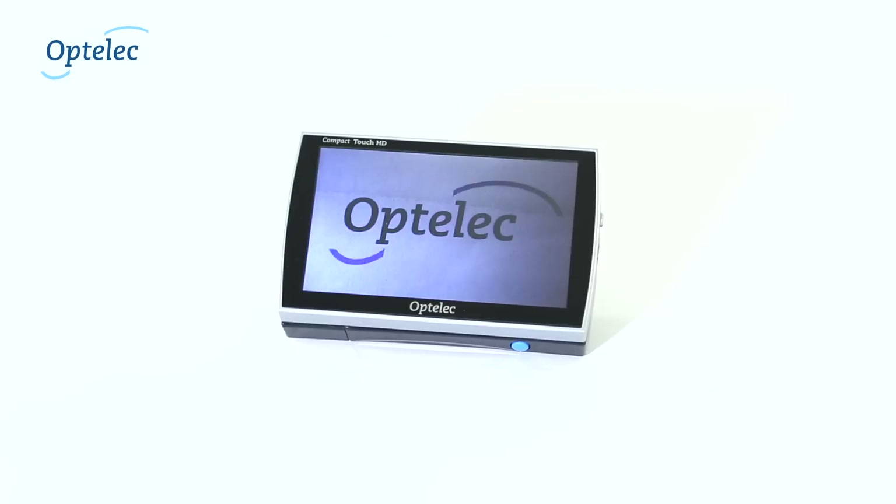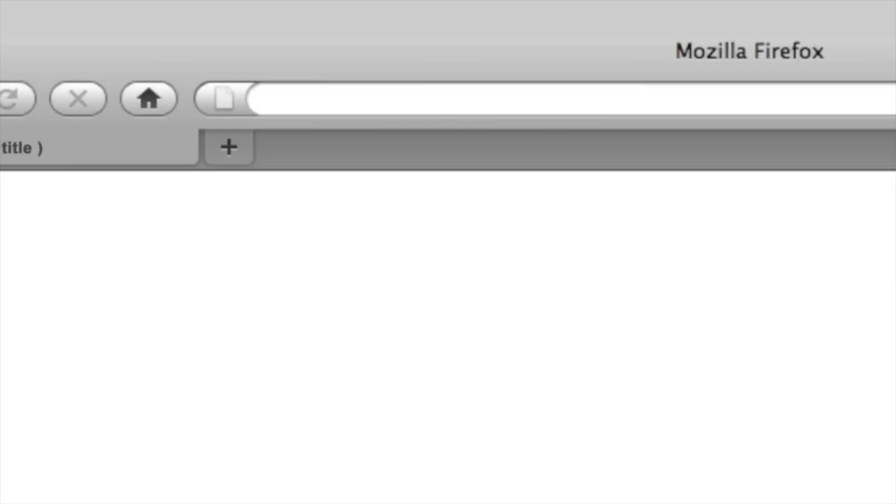The Optelec Compact Touch is the fourth member of the Optelec Compact HD product family. Want to know more? Visit our website at www.optelec.co.uk or call free phone 0808-090-8090.